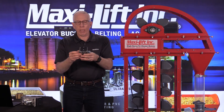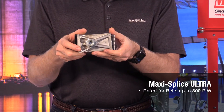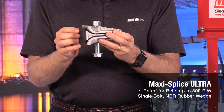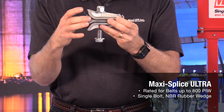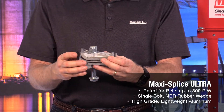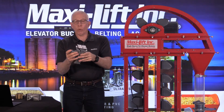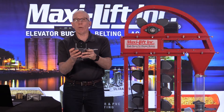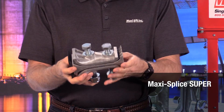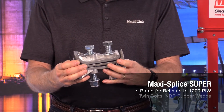We have the Ultra. Once again, the belt can come in from the top, come in from the bottom. You're going to have the hole drilled for your bolt, put it together and cut it off here. The Ultra has a wedge on the back and spacers so you can make sure to get it into the right position and give yourself a nice smooth running belt on the backside. We also have the Maxi Splice Super, which can handle belts up to 1,200 PIW with two bolts. This one is also rated for 1,200 pound PIW belt and has the wedge on the back for smooth running as it goes over the pulleys.